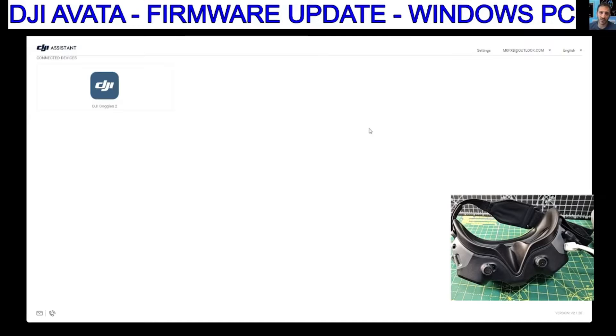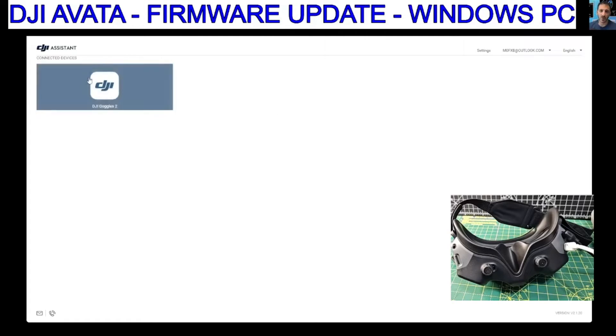You just plug the USB connector to your goggles, plug the other end to your PC after you've downloaded this program. The link will be in the description, and then it comes up with the item you've connected.